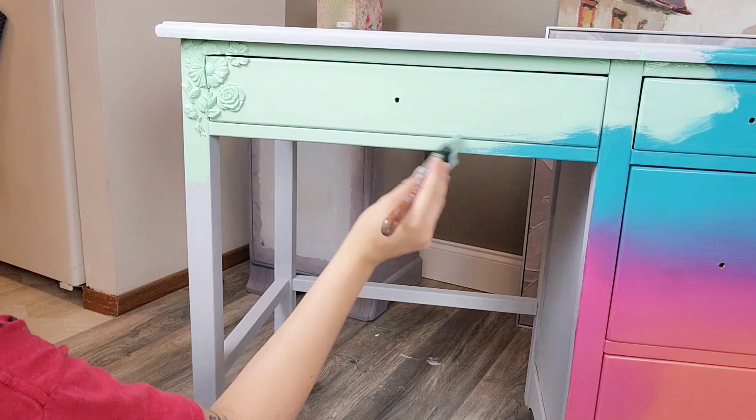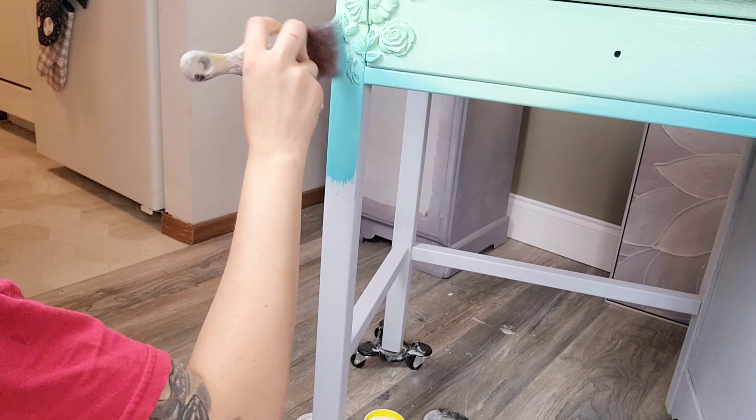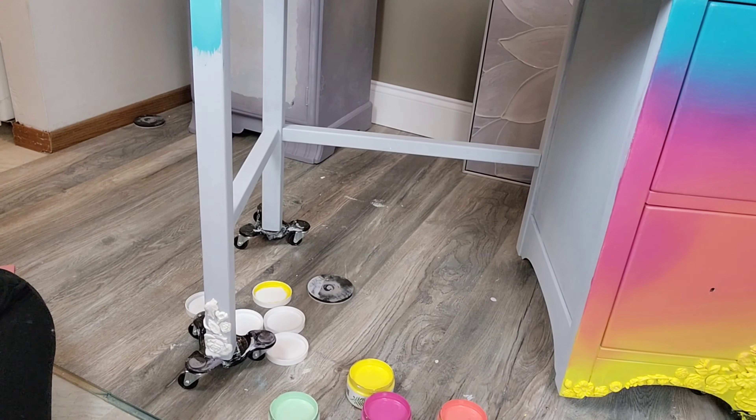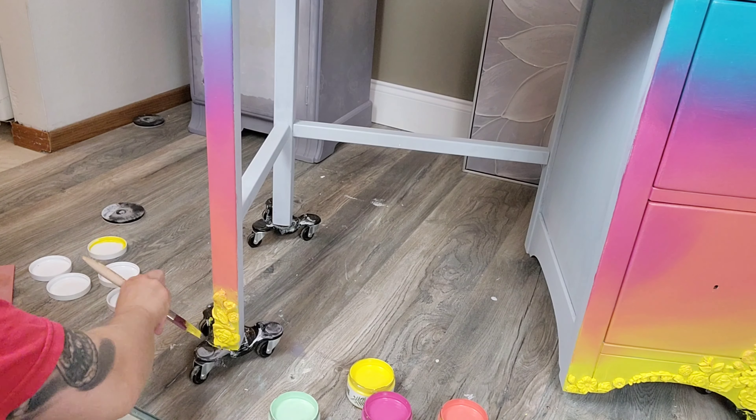When working on the legs, I want the same colors to match as you go around the desk — so the blues kind of go over that gap and onto the leg as if there's no gap. I place all the colors in the same spots and areas, then blend the same way. That's what we're doing for the first coat all around the whole desk.